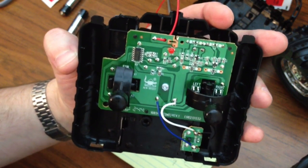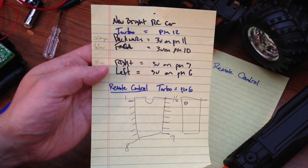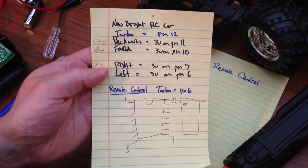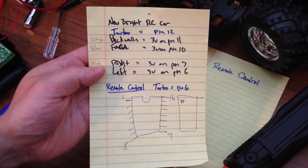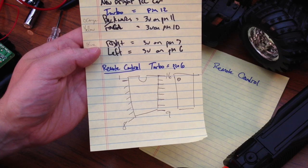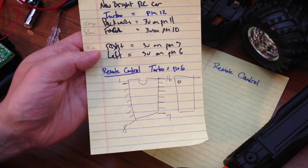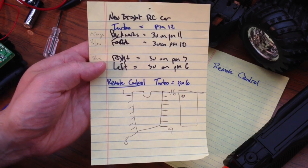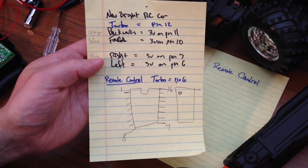That unused pin for turbo — we're basically going to add a button that makes a connection between that pin on the transmission chip and ground, which sends the signal to the remote control car that we want the turbo function — in this case, fire the airsoft gun. Using the multimeter and tracing the circuit board, I'm going to find which pin corresponds to which direction, and then find that pin that gives me 3 volts on the receiving chip. That's going to be my turbo. The turbo pin on the car is pin number 12, and the pin on the remote control to connect to ground is pin number 6.